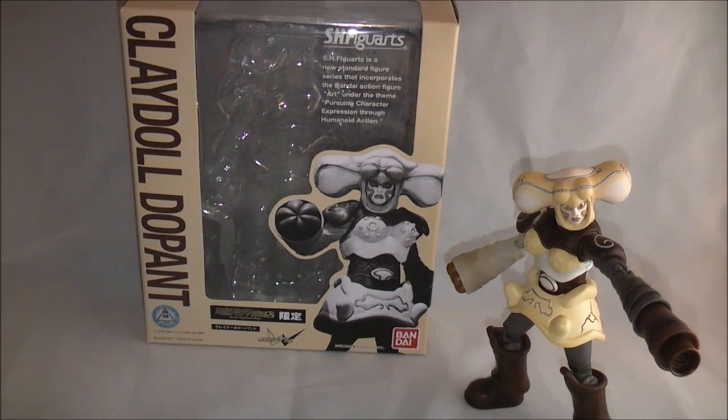Hey YouTube, it's DawsonRider here with a review of S.H. FiguArts Claydoll Dopant from Kamen Rider Double. Depending on how things go, this will probably be a fairly short review.